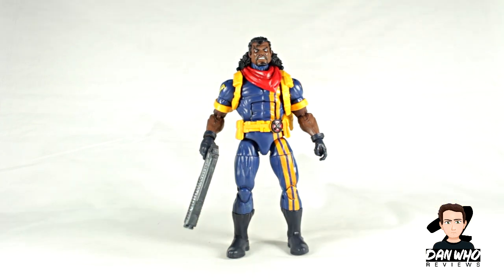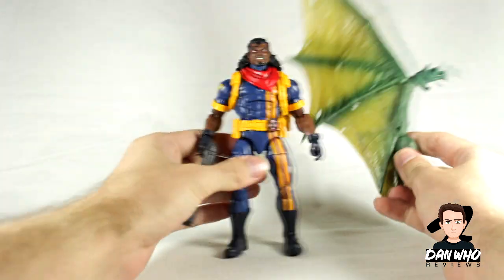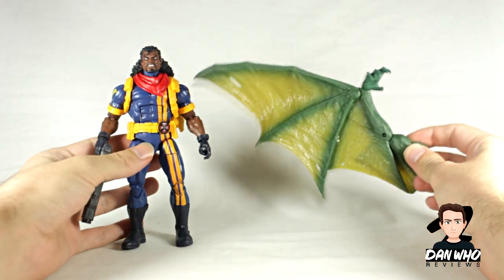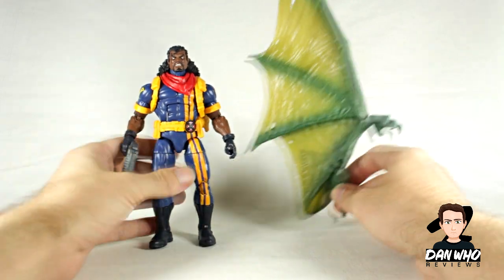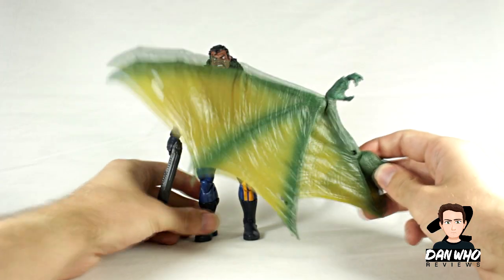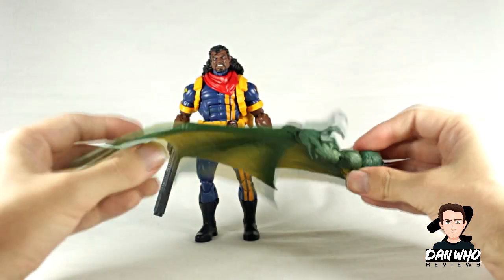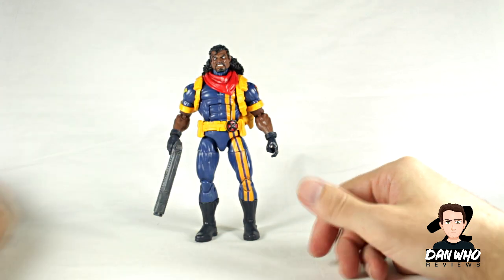I haven't even mentioned he comes with a Build-A-Figure piece because it fell on the floor — for Sauron, obviously another wing. Look how big this wing is — just the wing itself is taller than Bishop, and Bishop's not on a small mould. Really looking forward to building this guy. Obviously subscribe to the channel, hit that notification bell, and come back very soon for the Sauron Build-A-Figure review.